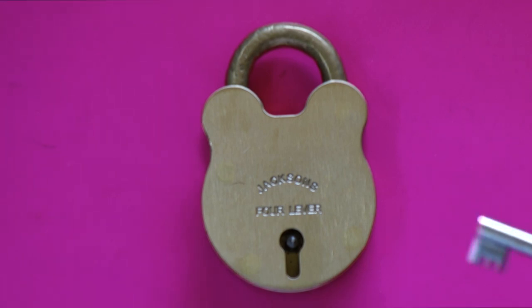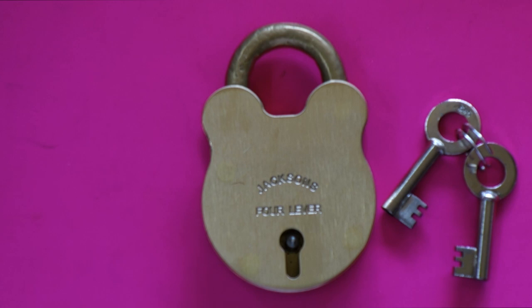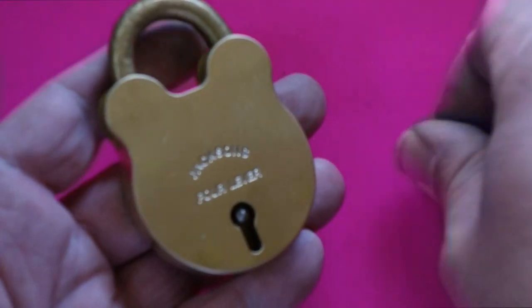It is a four-lever lock — they're not easy to pick. They can be lock-picked, but these four-lever keys in this old-fashioned style make it difficult because your regular locksmith is not going to have the tools for an old-fashioned four-lever lock like this that hasn't been commonly used in many, many years.